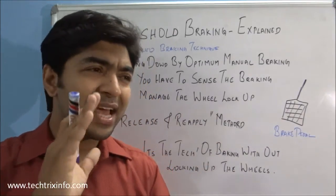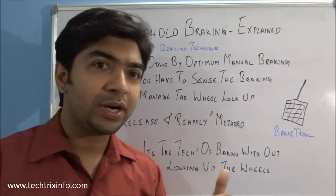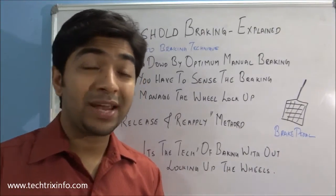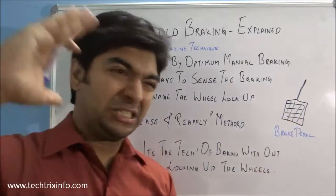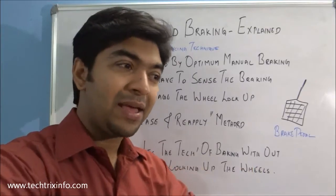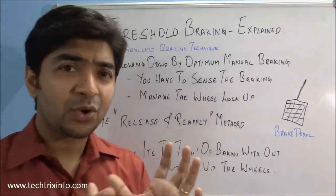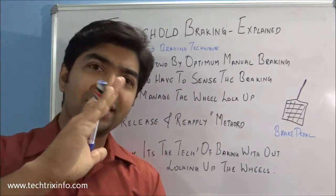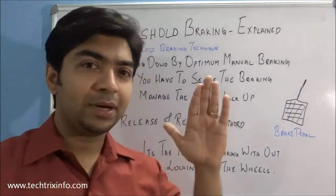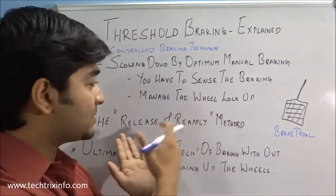It's a progressive method of braking. When you run into a quick braking requirement and you stamp on the brake pedal, the wheels get locked up — that's not what threshold braking is all about. It's about progressively putting pressure on your brake pedal so that you can sense the feel of the brake. It's a release and reapply braking method.